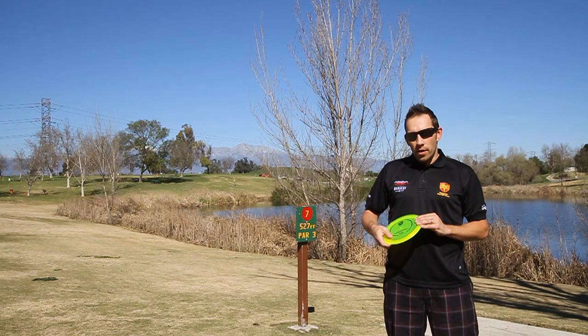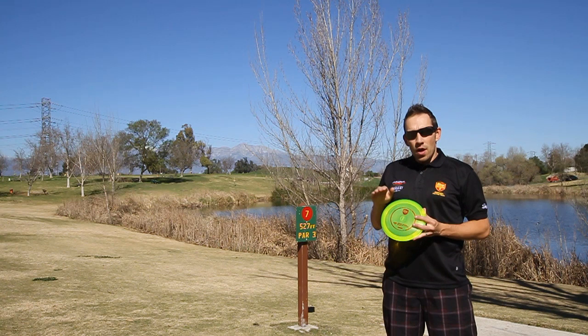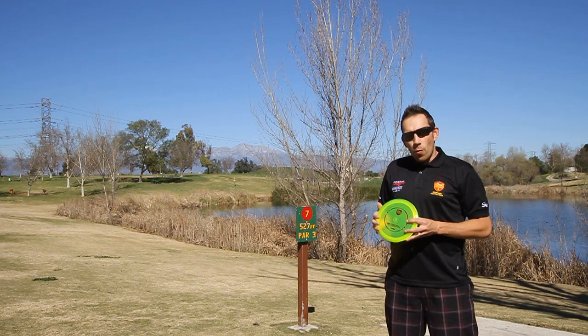It's firm and stable, and actually this disc is a multi-purpose driver. You can do almost anything with the PD — you can throw those long drives, spike hyzers, and even flex shots.